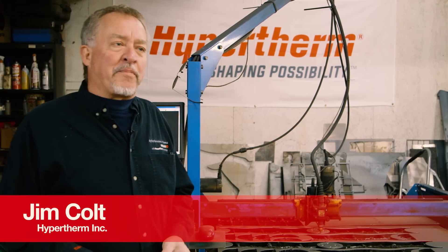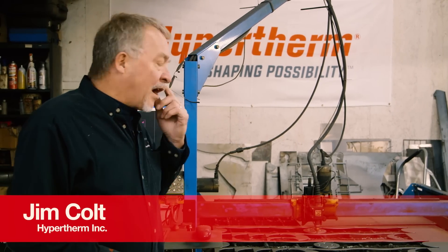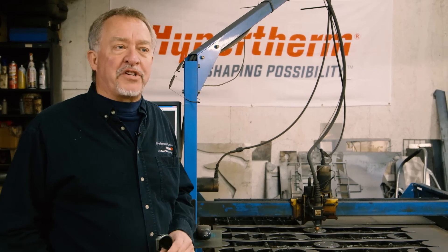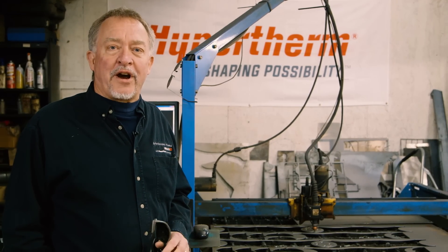Hi, this is Jim Colt from Hypertherm. Doing a little bit of cutting up here in my shop, my home shop in New Hampshire. Just a little hobby shop, not much bigger than a two-car garage.